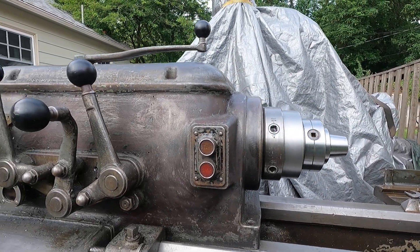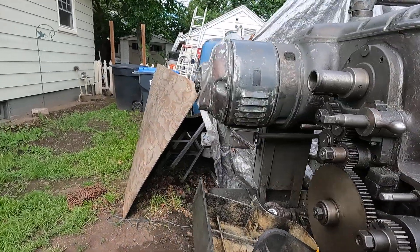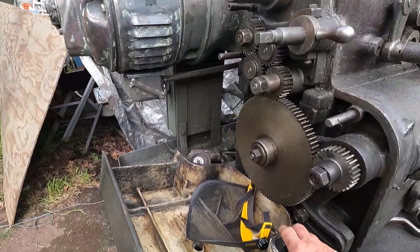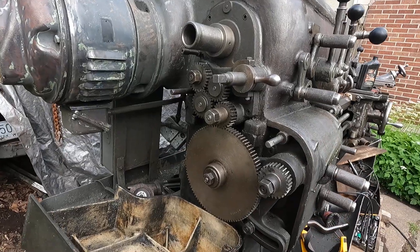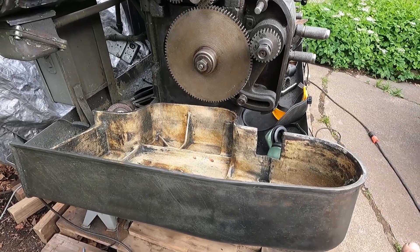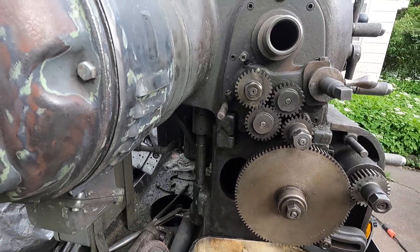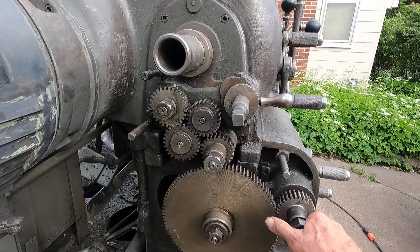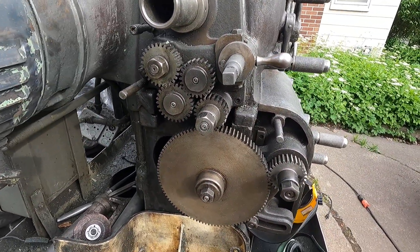I'm working on this cover here, filing on it so I can get it to fit better. This older Axelson has a cast iron rear cover and it's really quite heavy. I'm going to get all this more and more cleaned up — I've gone over this probably three times so far and it's still pretty dirty. I'm trying to get the smell out of this old machine.